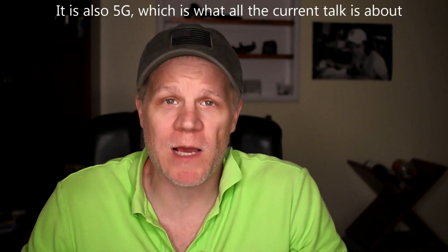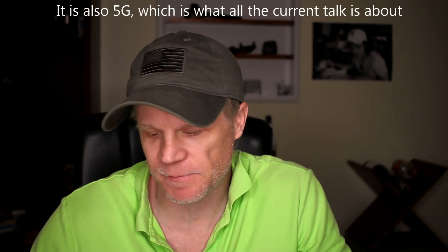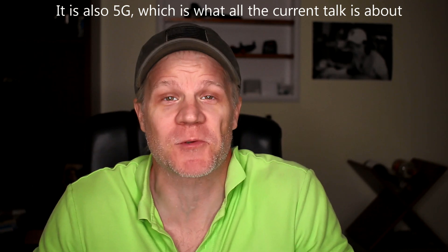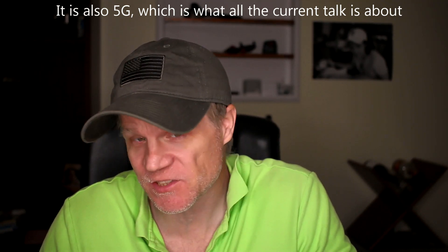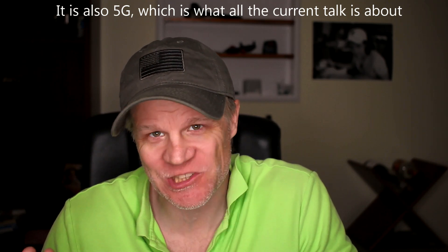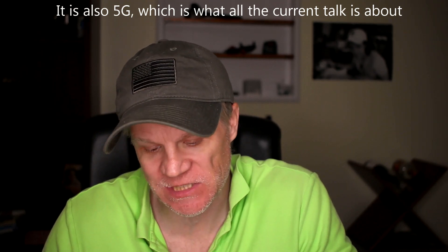Hi folks, so today we have a new router — a big mammoth router. It's a long name, I'm going to have to read it off. It is the Netgear Nighthawk AX4 4-Stream AX3000 Wi-Fi 6 router.